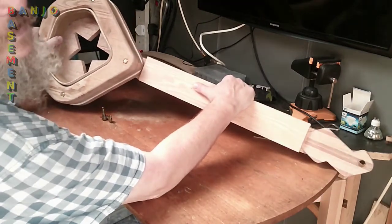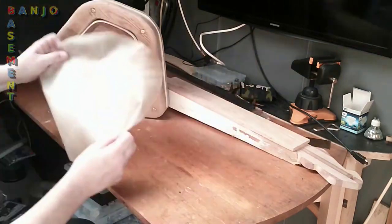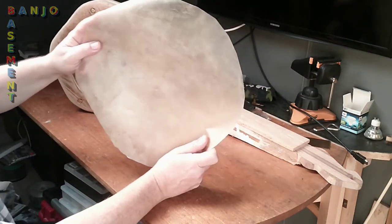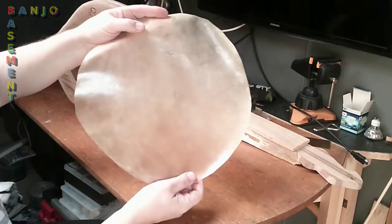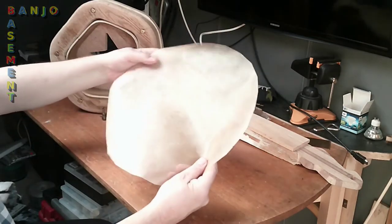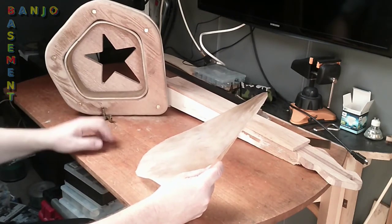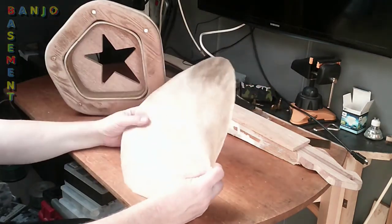Look at that — I had another calfskin that was nearly three times as thick as this. This is almost like plastic on the inside, it's so thin. Lovely. And because this is quite a small pot — a nine-inch pot — if I had something quite thick and heavy, I don't know how responsive that would be over the smaller area. I think this might be ideal. It's almost transparent.